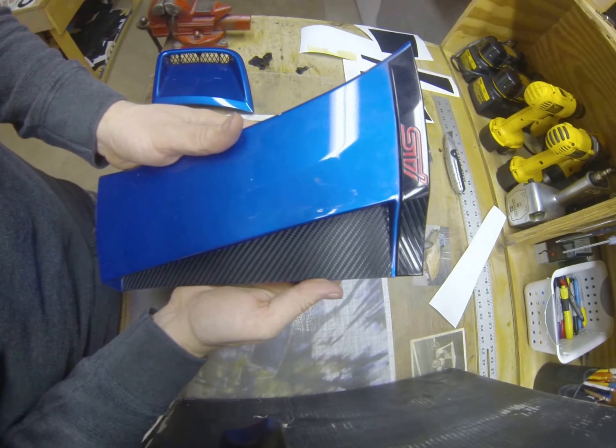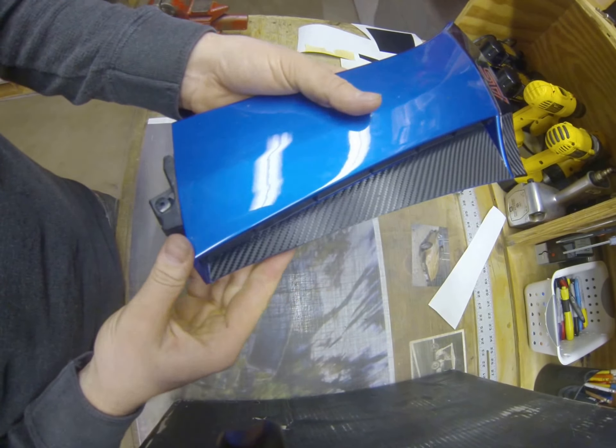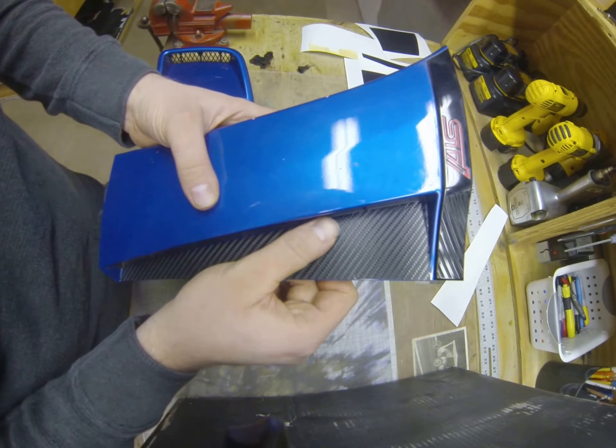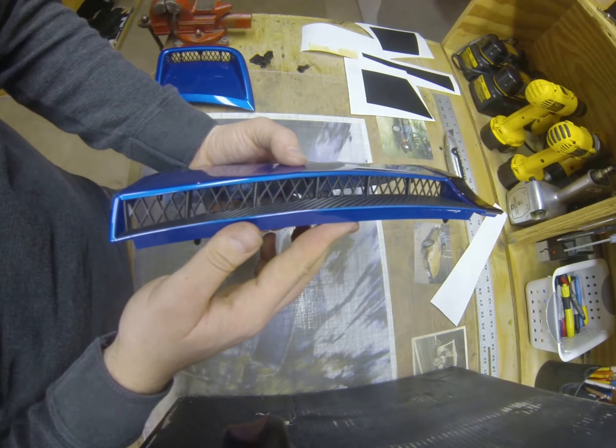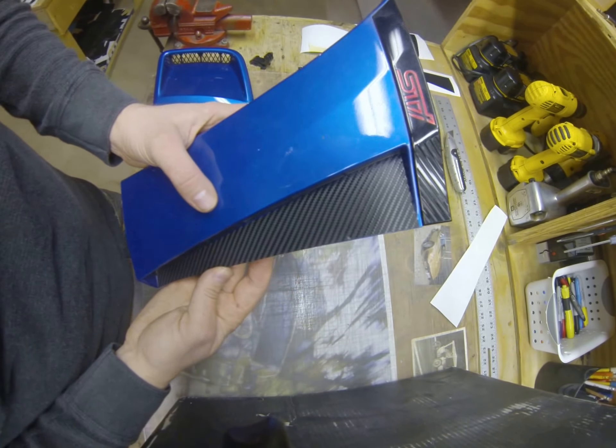There you go — I have the side fender gill here. A couple little dirt specks behind there, so just make sure you clean it really well. This is a bubble-release material, so you're not going to have any bubbles on it unless you have a not-clean surface like I do.